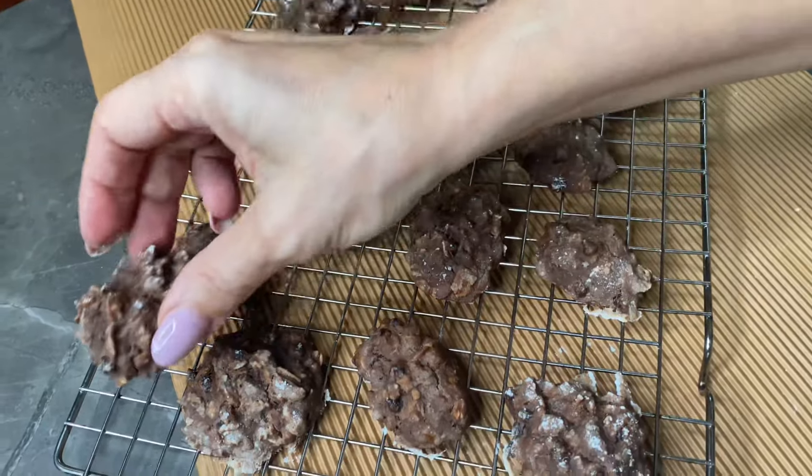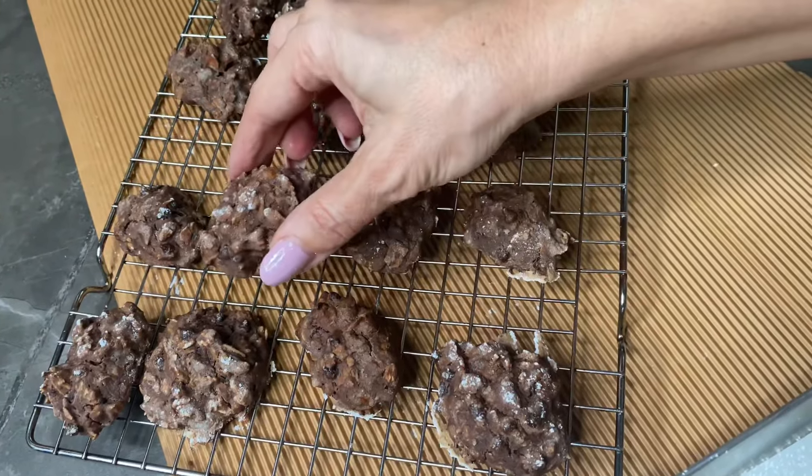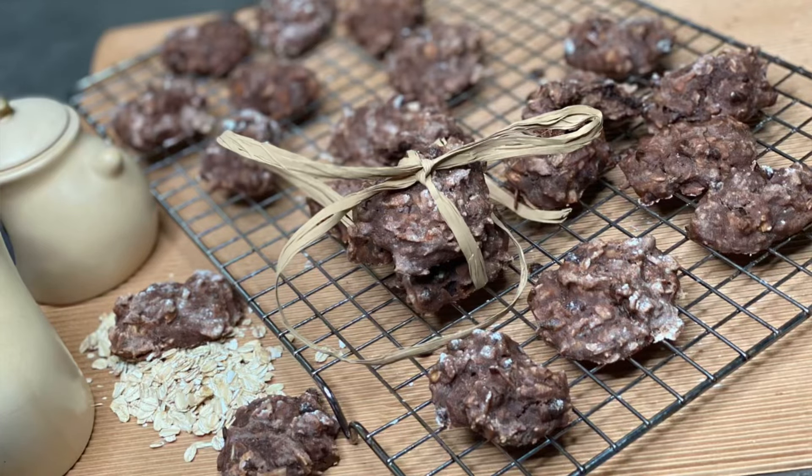Ottimi per la prima colazione e per uno spuntino. Se il video vi è piaciuto, mi raccomando, lasciate un commento.